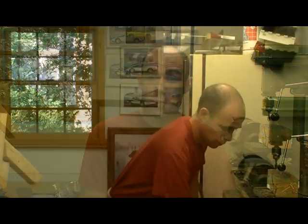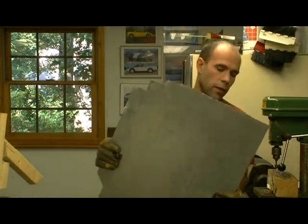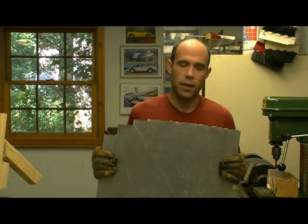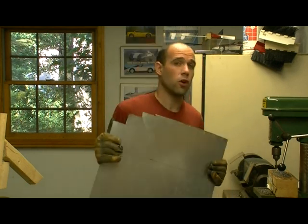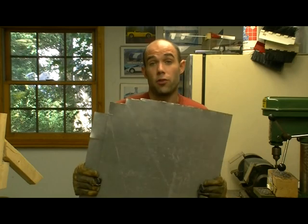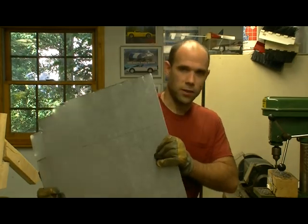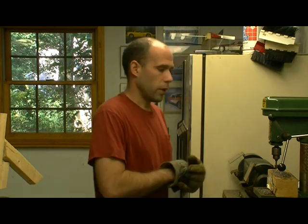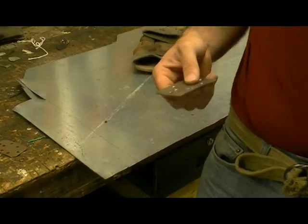We are going to be using 16-gauge steel, which is the closest to what they were using back in ancient times. If you can get bronze, you can do a nice Bronze Age piece. I'm going for a dark age, late Roman, early medieval period. You can also use 14 or 20 gauge steel, but 20 gauge is too light and easily breached, and 14 gauge is a pain to cut. For the happy medium of strength and lightness, go for 16 gauge.